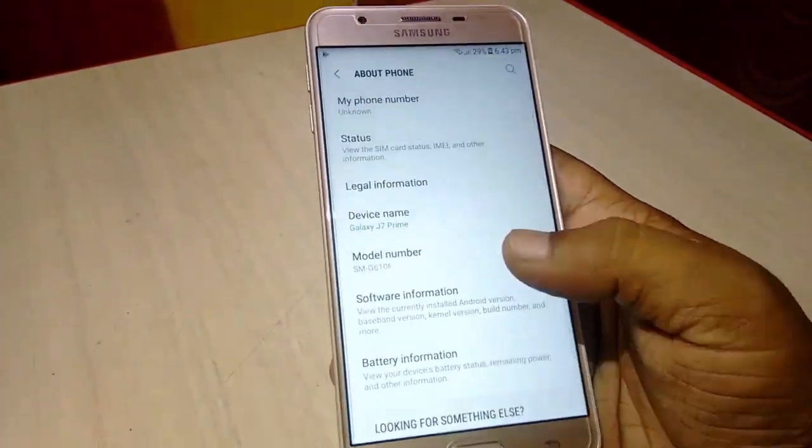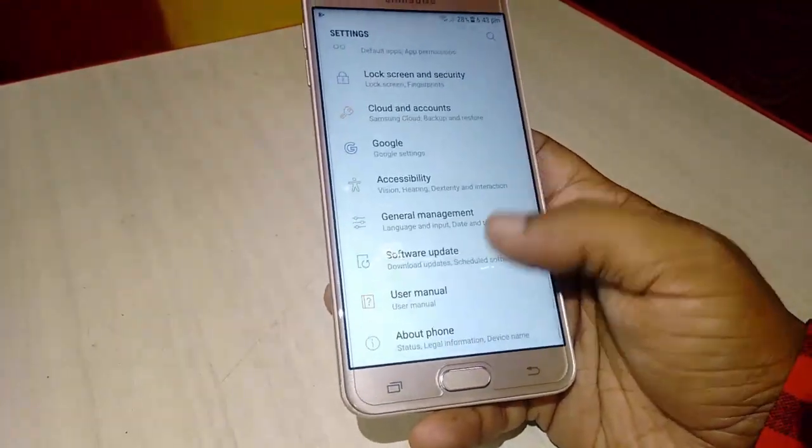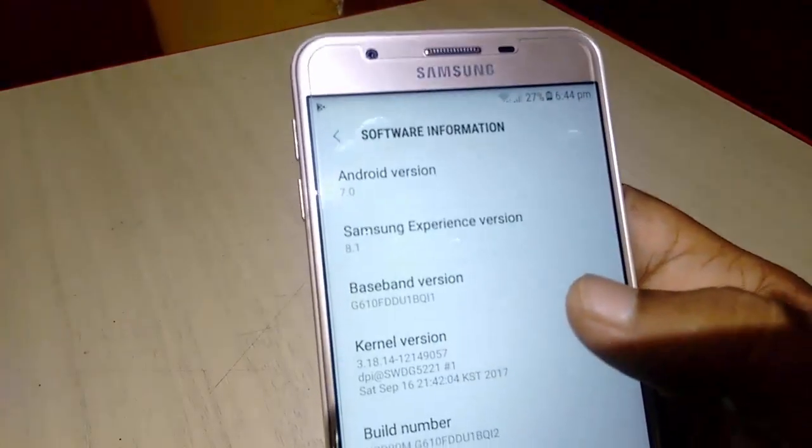Now we can see the model number is J7 Prime and the update is Nougat, Android 7.0.